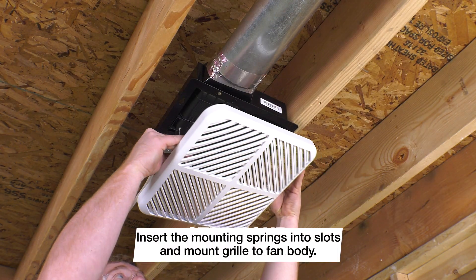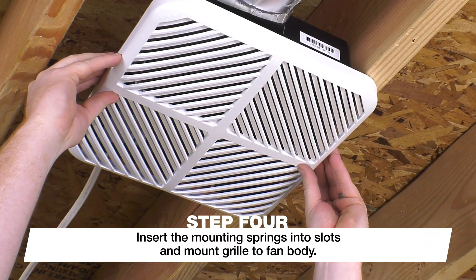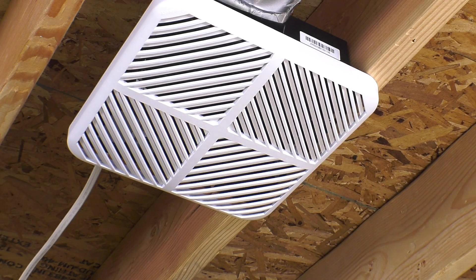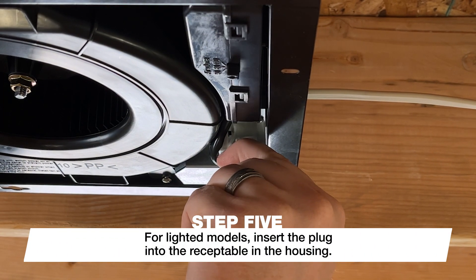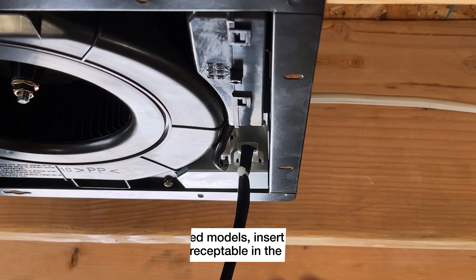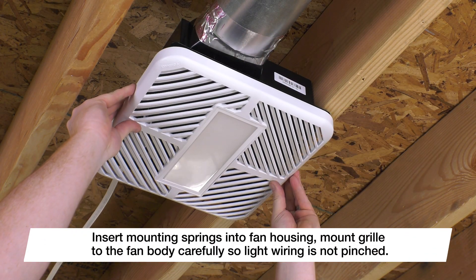Finally, compress the spring clips on the grille and insert them into the channels in the fan housing. Simply push the grille up and it will secure itself to the fan body. For lighted models, insert the plug into the receptacle in the housing. Insert the mounting springs into the fan housing and mount the grille to the fan body.